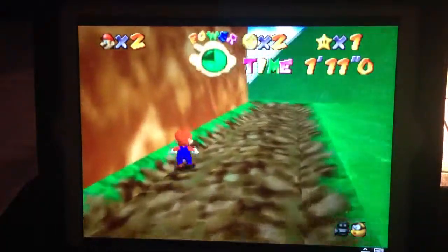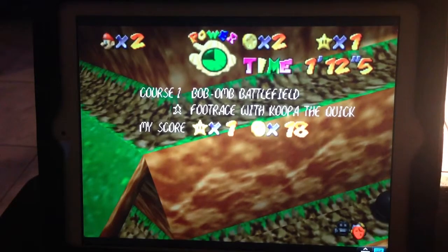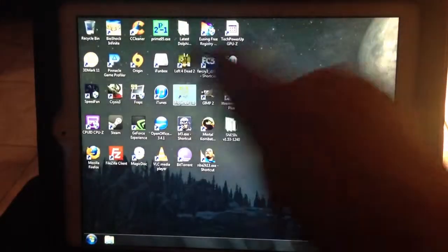Well, you guys get the idea. Let's go ahead and play Mario Kart now. I'll just hit escape to get out of there and close this up, then open the other one.